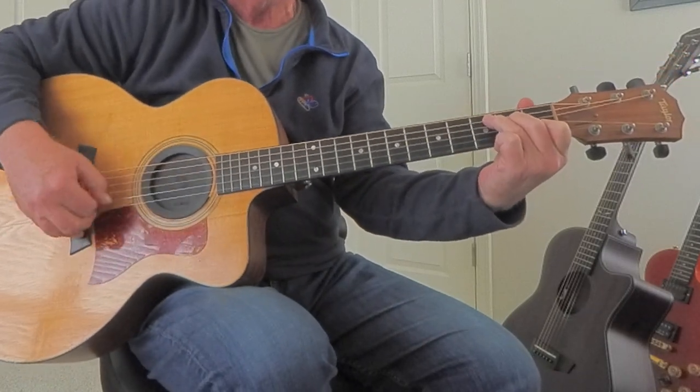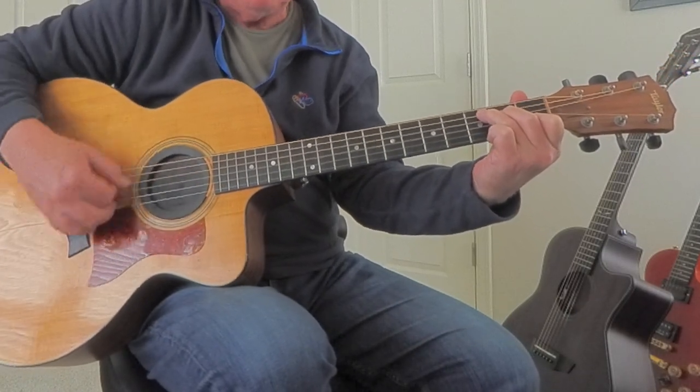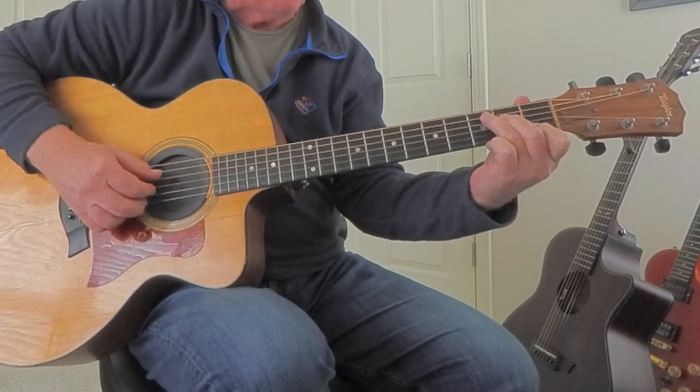So rather than just playing a simple pattern, especially if you're a second guitar, you can get away with more.